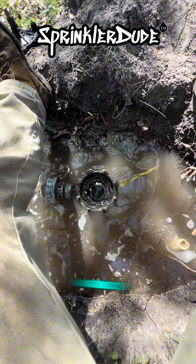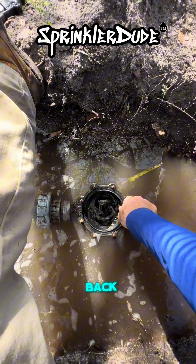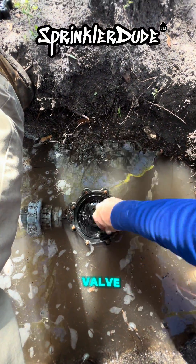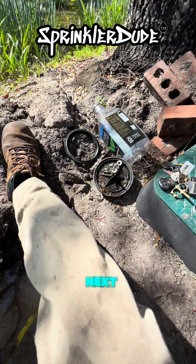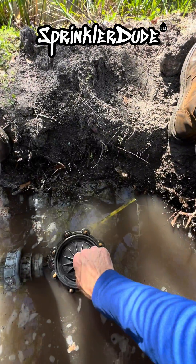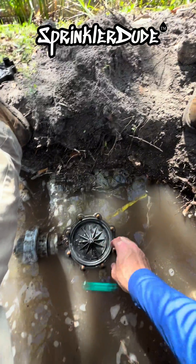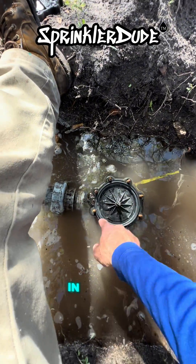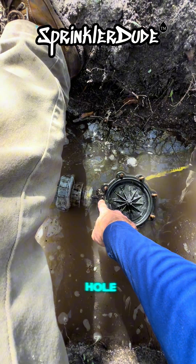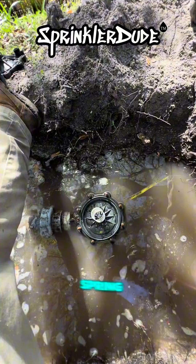It looks like we've pretty much finished draining. The first thing we're going to do is put the new collar back in from the new valve — we pulled the old one out. Then the next thing is going to be the diaphragm. Unlike some other brands or types of valves, this one does not need to go in a certain way — you just put the diaphragm in. Some other valves you may have to line it up with the hole. Next step, put the spring in.